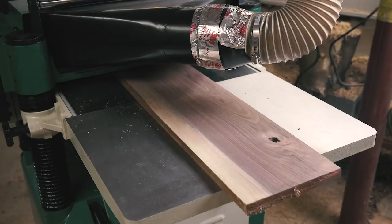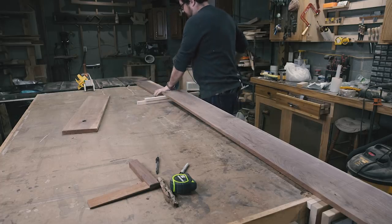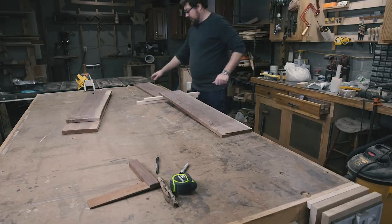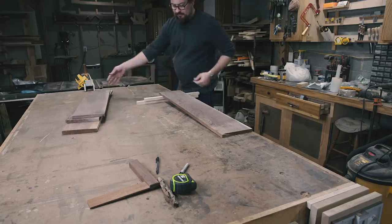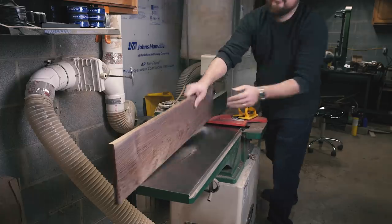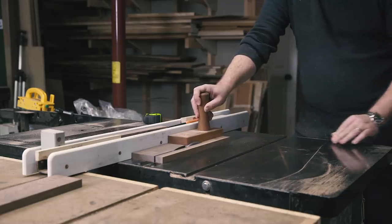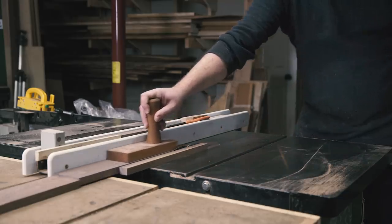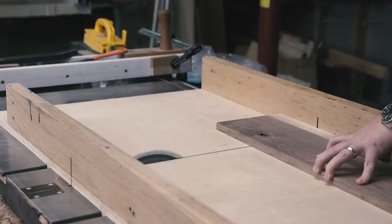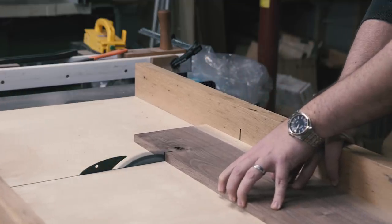I pulled a stick of walnut from my stash and laid out the pieces I'd need before I started milling, to make sure I could get everything while still avoiding knots and defects. I headed over to the jointer to flatten one face, then the planer to get a parallel flat face on the other side. I re-marked the lengths, then broke the boards into more manageable pieces with the circular saw and headed back to the jointer. I jointed a straight edge and finally headed over to the table saw to rip my stock into what would become the case sides and back.